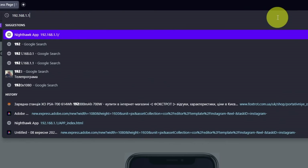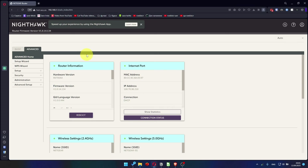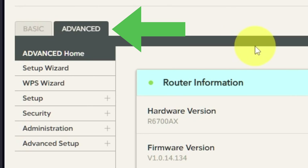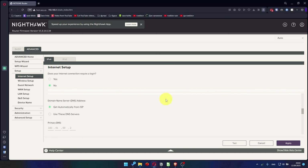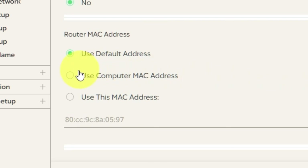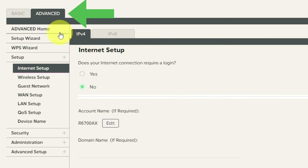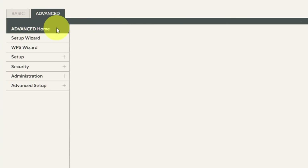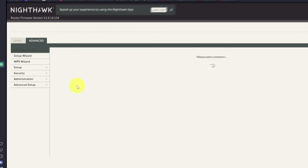Then log into the router control panel again. Go to Advanced, Setup, Internet Setup, and choose Use Computer MAC Address. Click Apply, then reboot the router again. Go to Advanced, Advanced Home, click the Reboot button, and click Yes. After restarting, wait a few minutes and try Googling something.